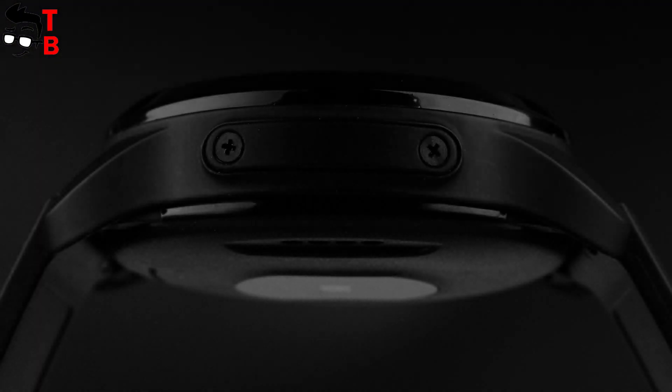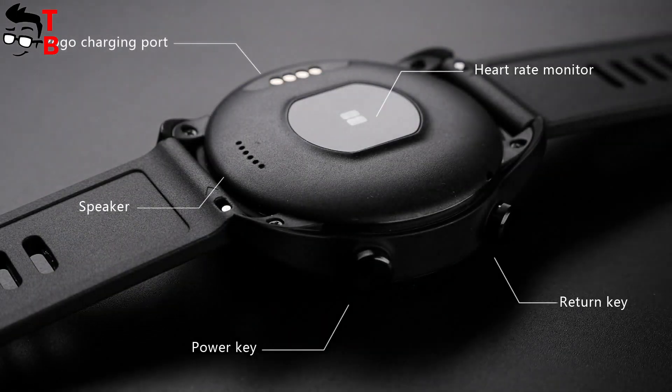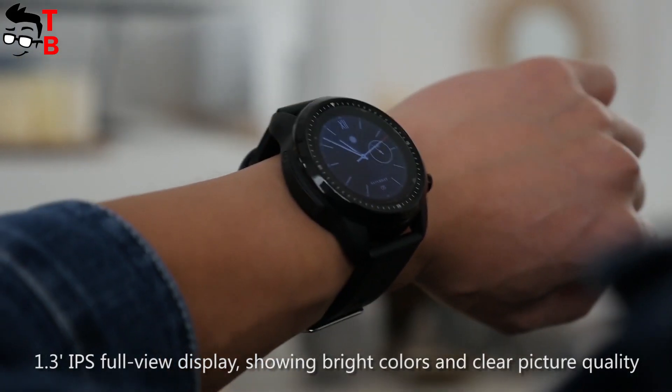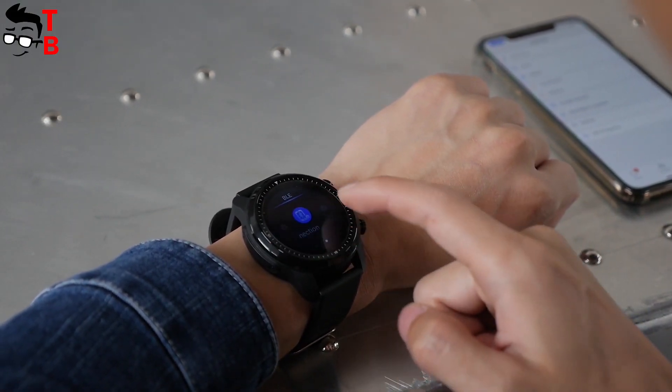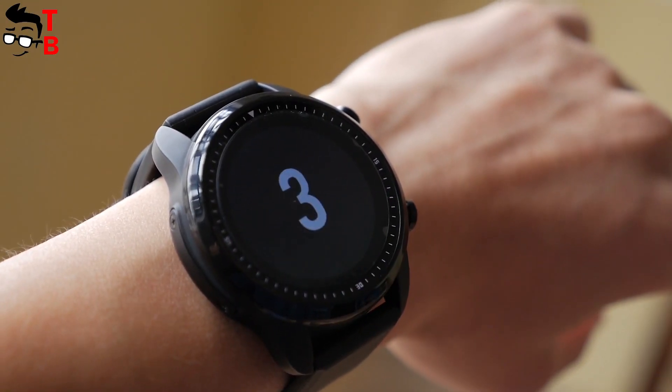The left side has a slot for SIM card. You will need a screwdriver to open the SIM slot. On the back is a heart rate monitor, magnetic charging connector and speaker. The display has a diagonal of 1.3 inches and resolution of 240x240 pixels. This is an IPS panel, so it has bright colors and good picture quality.